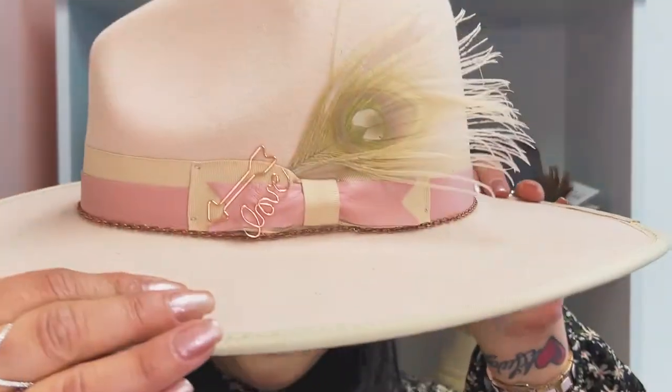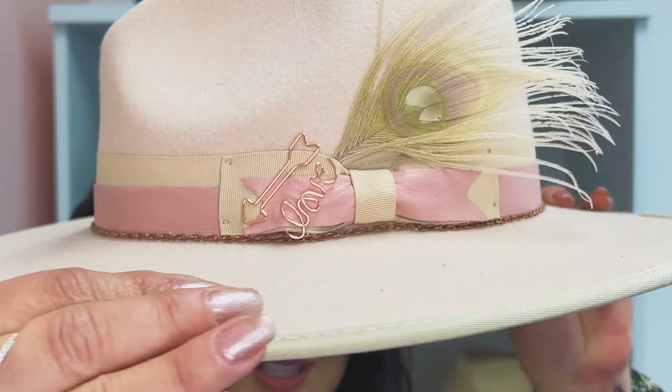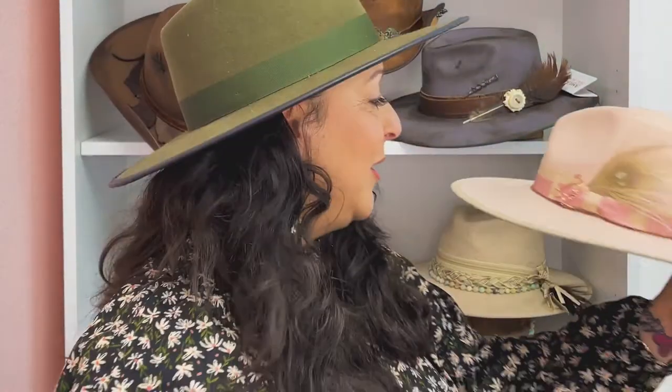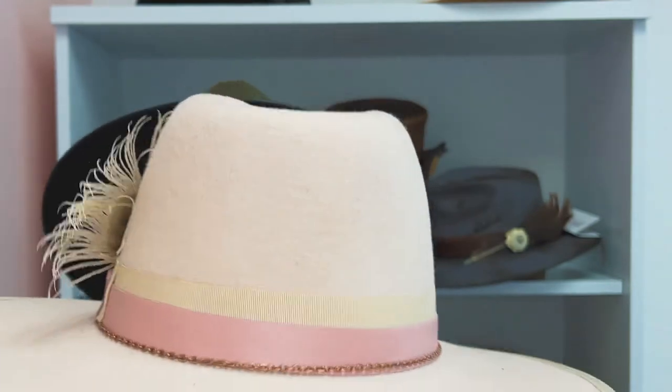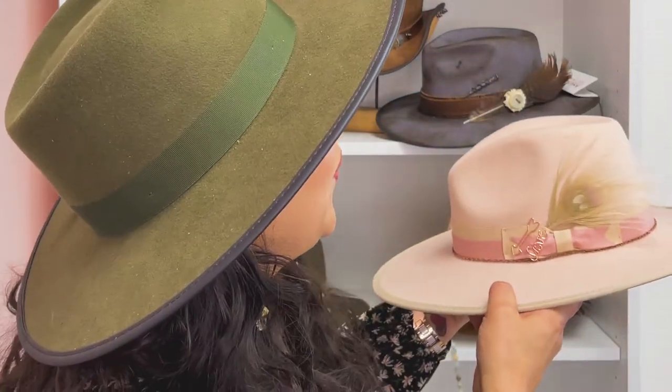It's actually rose gold. You see those little clips that say 'love' and an arrow — I think that's so fun. And I love this ostrich feather; it just gives it a little hint of pink. And back to the ruby texture, there's the ribbon and the leather on the band. This is going to be a fun hat.